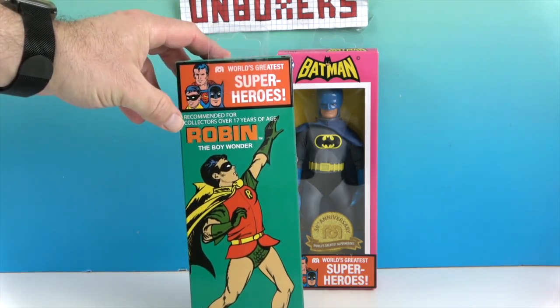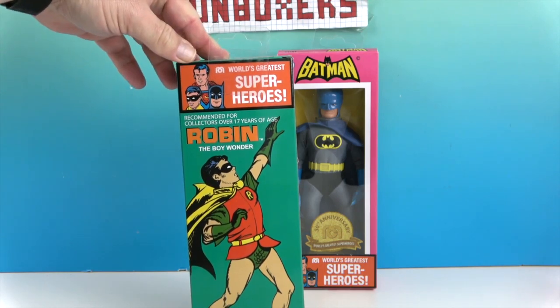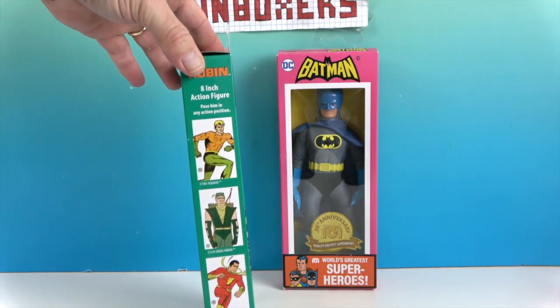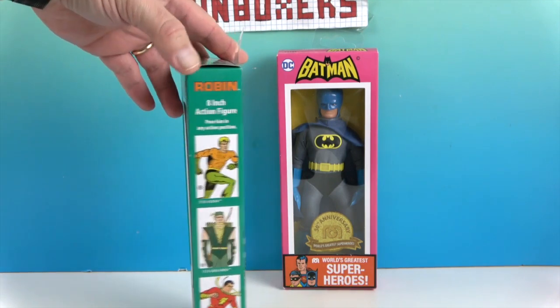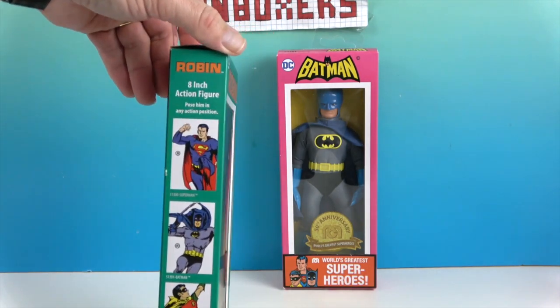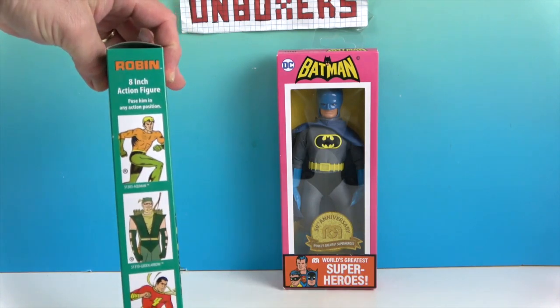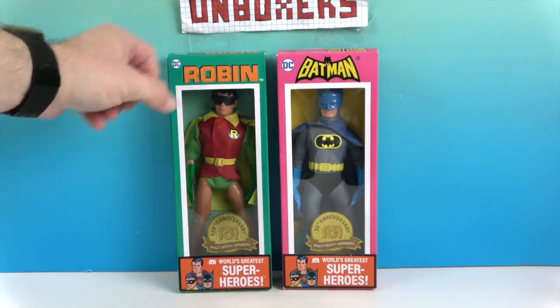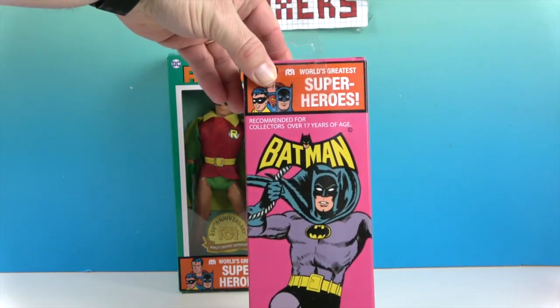There's the Boy Wonder. And then there's the side showing Aquaman, Green Arrow, and Shazam — so there are more to come. We actually found Superman, so stay tuned, we have Superman to come, and hopefully we'll be able to find the others. Let's see Batman's box — it looks identical on the back.